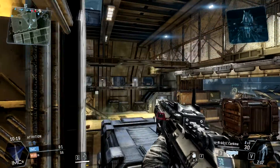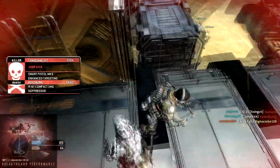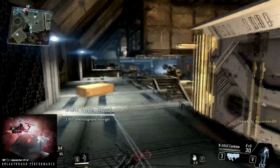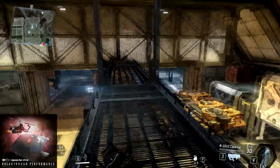Hey guys, what's up, Big Mac here. Just coming to you today to give you my thoughts on a recent purchase of mine, the MSI Apache Pro — the MSI GE60-2003 Apache Pro.